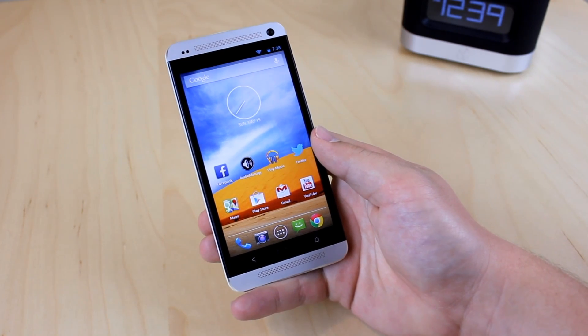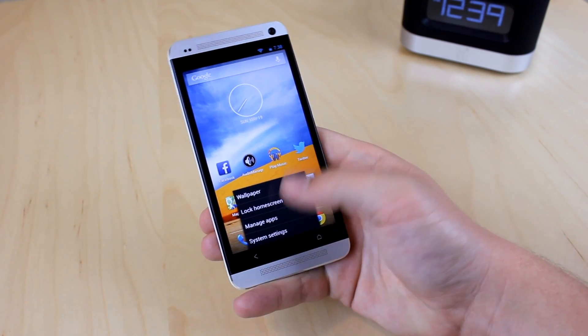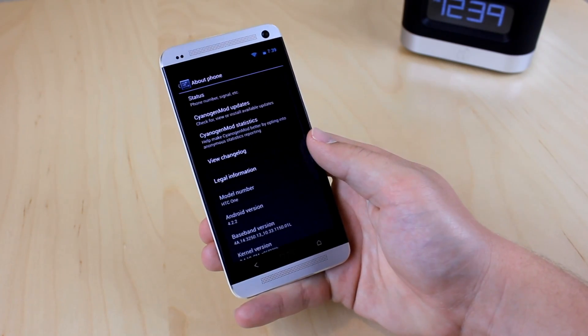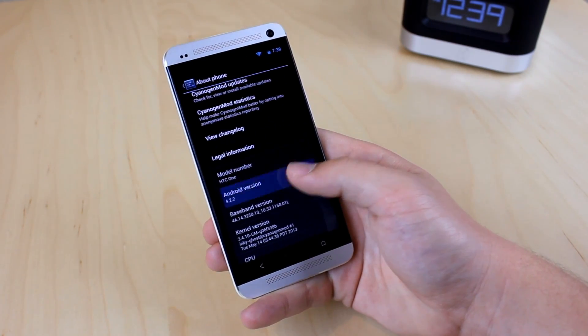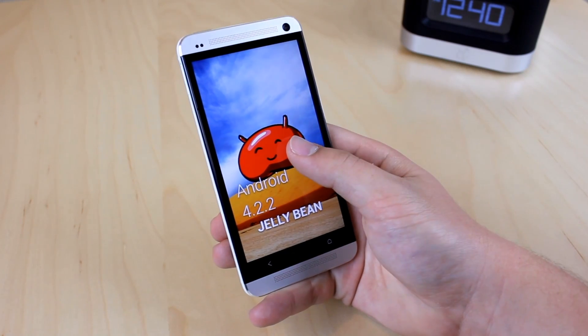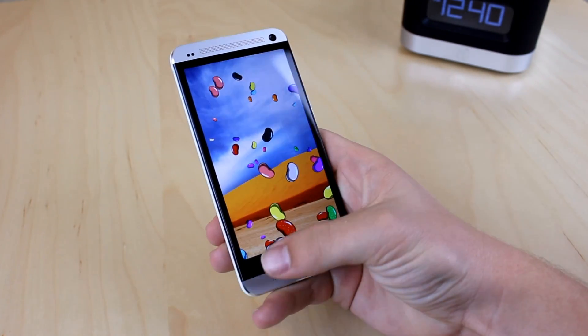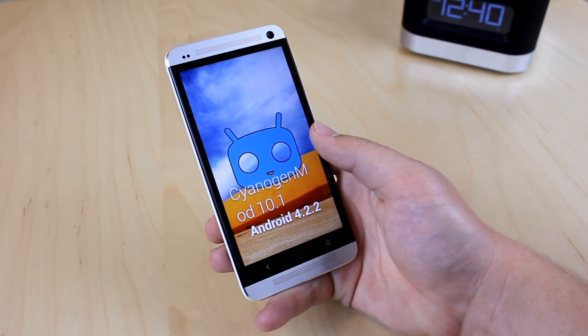So in this case, as you can see, I'm just flowing around stock Android, and I can use my HTC button as a menu button — it's pretty awesome. As you can see, it packs in Android 4.2.2, so you get the latest version of Android on SynergyMod, and that's really cool. It also packs in SynergyMod version 10.1.